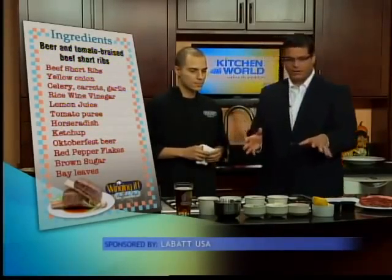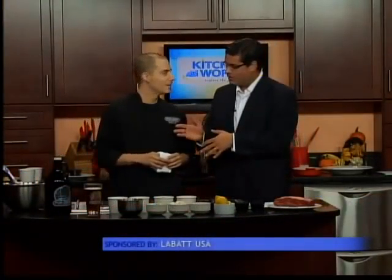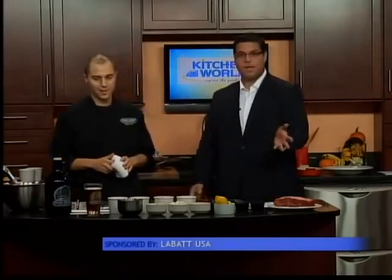We're going to mix all this stuff together and start braising this beautiful piece of meat. You actually serve this at the restaurant? This is actually one of our restaurant week entrees. So we've got a couple more days to get it. We'll get in there and get it, and we're going to be making it here today.